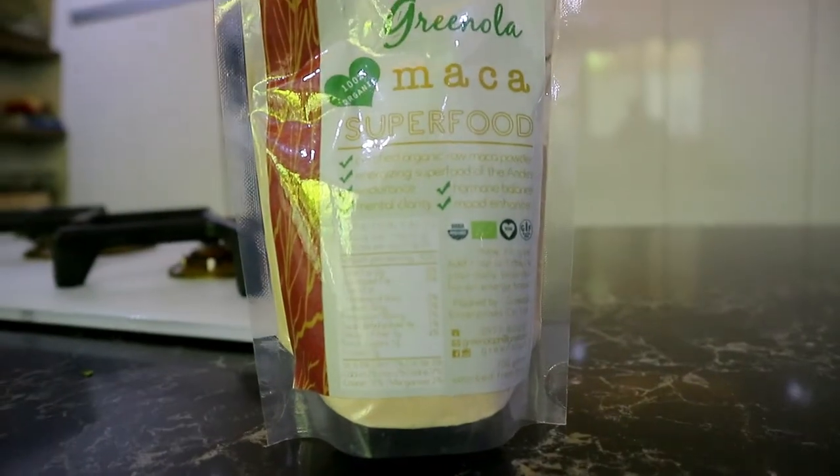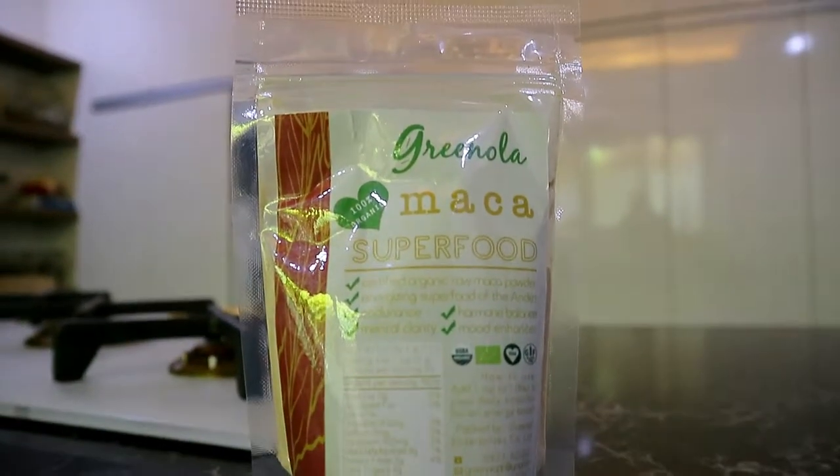Maca — I use this for my smoothies usually. You can definitely put this in other foods as well where you have to blend stuff. What is maca? It's an energizing superfood from the Andes. I just use it for everything, really — I just chuck everything in the blender. A tablespoon of this, a teaspoon of this, all in your smoothie. It's so easy to add into your smoothie.